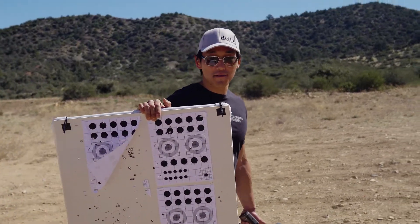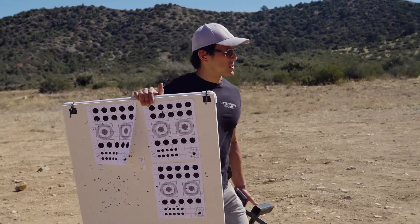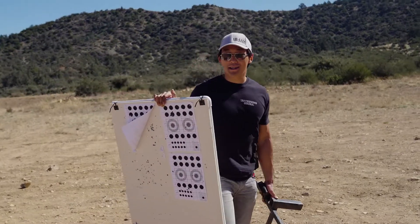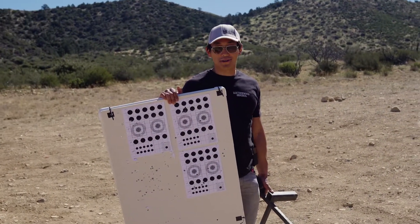I just got the scope mounted on the rifle and we're going to get it sighted in right now. We do have access to a 300 yard range, but something I like to do is to get it sighted in at 25 yards. It makes it a little easier to get on paper when we get out to 300 yards.